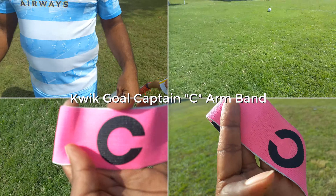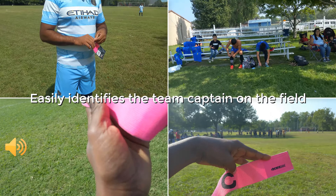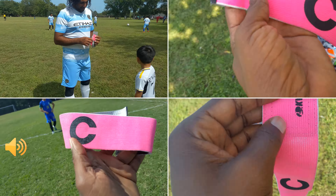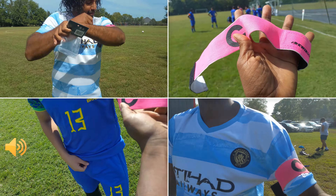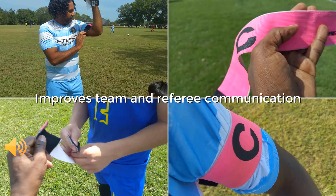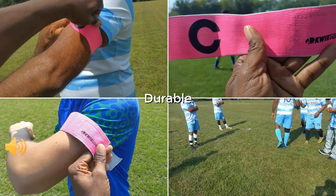Hi, here is our experience and our recommendation as regards the Kwik Goal Captain C armband. I play in several adult soccer leagues and having various captain armband options available is a must. This Kwik Goal Captain armband has become our go-to armband in the various leagues we play in each week.